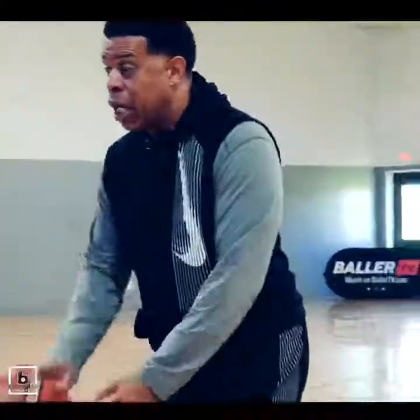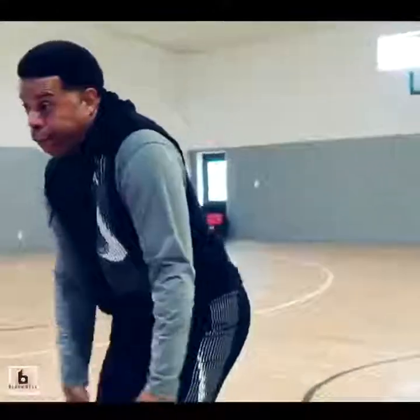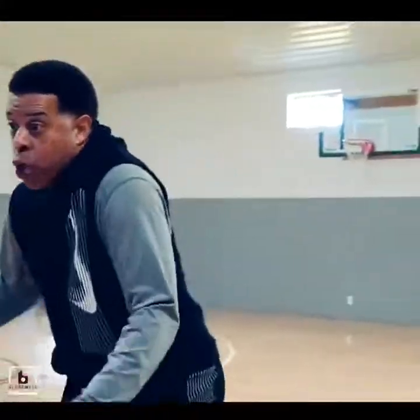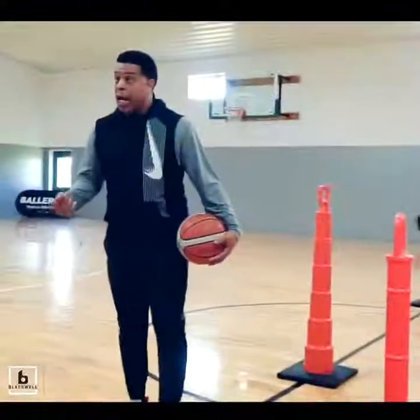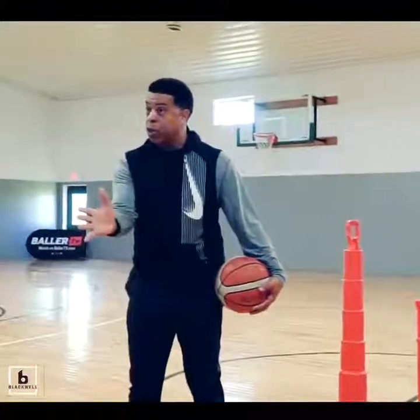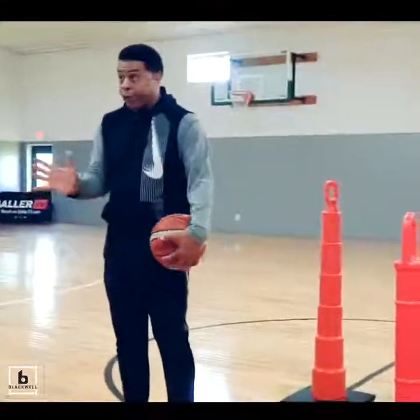What we're trying to do on that initial sell is force his hips to open up. I should have the shot if he drop-steps on that — if that push is hard enough, I should be shooting. If not, I'm leaving him. So every dribble counts, no wasted dribbles.